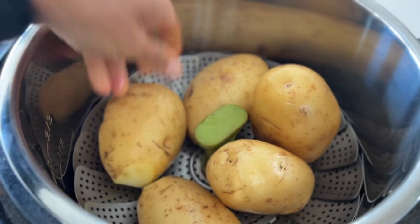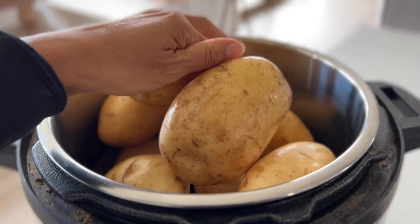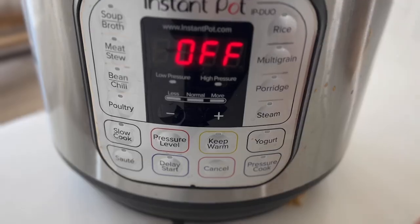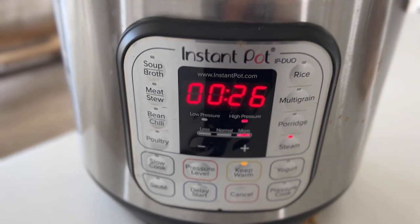I'm going to start off by steaming my potatoes in my Instant Pot. I just throw in a steaming basket, add my potatoes, and then add a few cups of water. I steam these for 25 minutes.